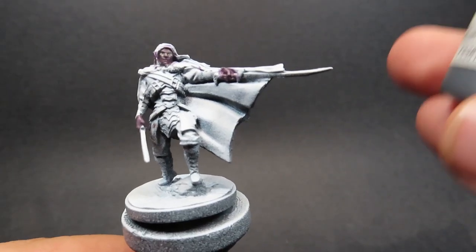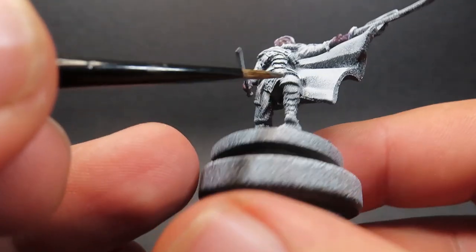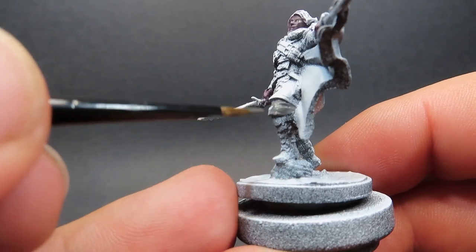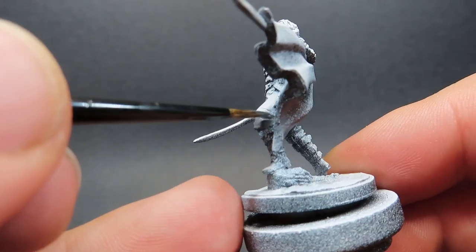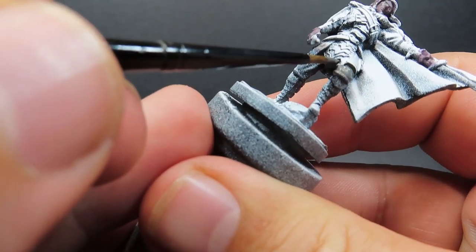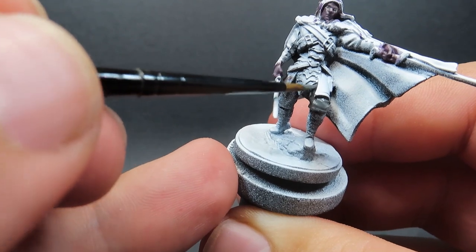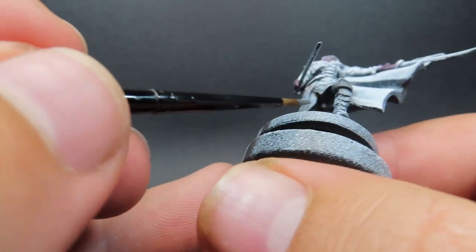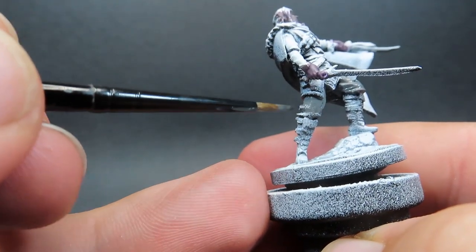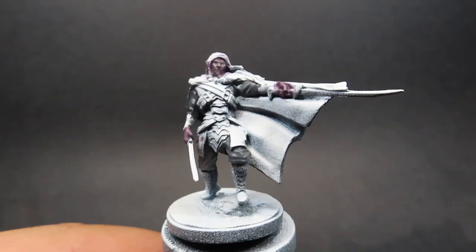Then once our wash is completely dry, we're going to come in with some Basalt Grey, and we're going to be using this for his trousers and his shirt — the underneath clothing of his armour. I've been trying to follow the official artwork and iconic pictures of Mr. Drizzt Do'Urden, and it switches between different browns and greys, even purples sometimes. So it's really up to you what you want to do, but I'm going to go with a nice sort of dark, blackish grey colour, and I think this is going to work out nicely especially once we place all those other colours from his armour.